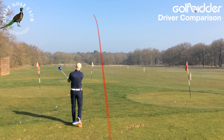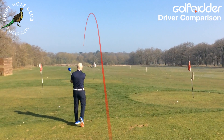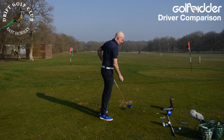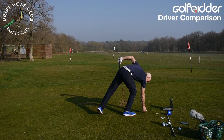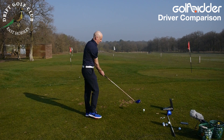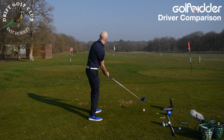Identical balls — range balls, but identical — so we should get a pretty good comparison. That one is carry 228 with this range ball. Let's go to the 900. Not my best smash ever, but pretty average. You want to get a good average — that's the key.